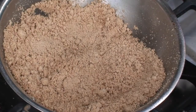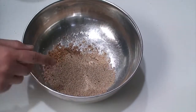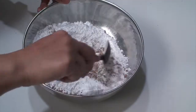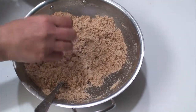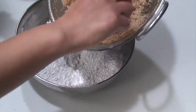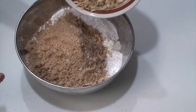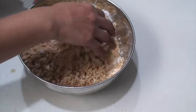Allow the wheat flour to cool down until it is cool enough to touch with your hands. In the mixing bowl with the roasted poppy seeds and grated coconut, add the powdered sugar and mix together. When the wheat flour is cool enough to handle, transfer it to the mixing bowl, then add all the fried poha and mix everything together nicely.